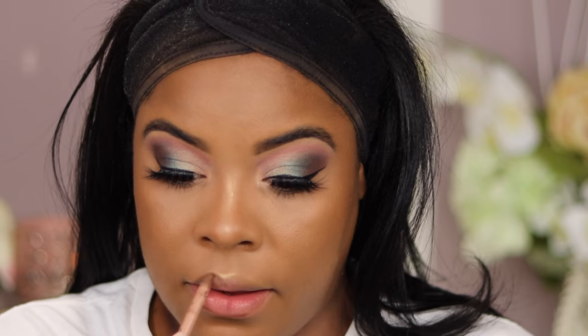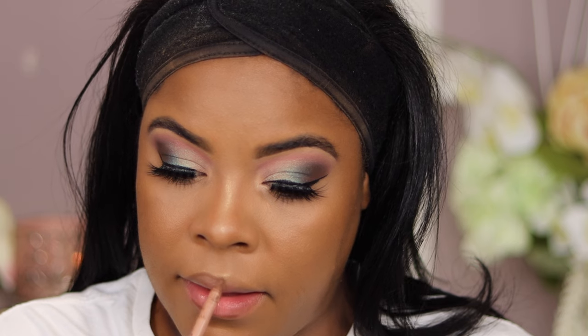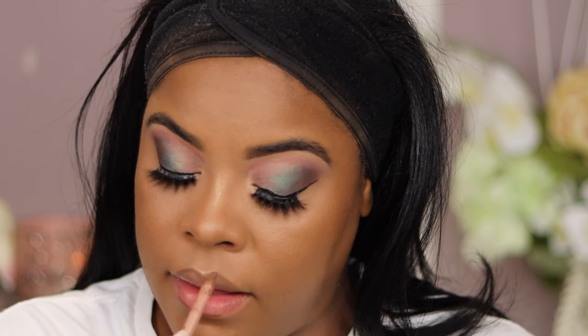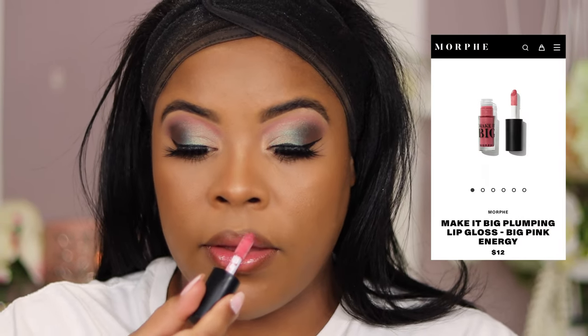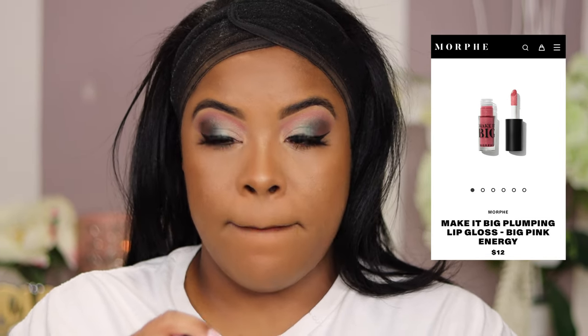I'm putting it on the bridge of my nose and my cupid's bow, and popping it in the inner corner — it just stands out so beautifully. After debating between shades, I'm going in with KKW Beauty lip liner, filling in for ombre lips because I'm the ombre queen. Then I'm adding Morphe's lip plumper on top — I know, I already have full lips, but it's a bomb lip color. Glossy lips just look so sexy and cute. I'll have all the names in the description box below.